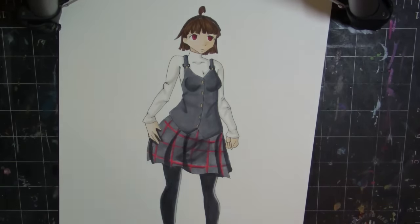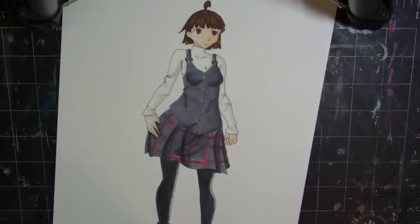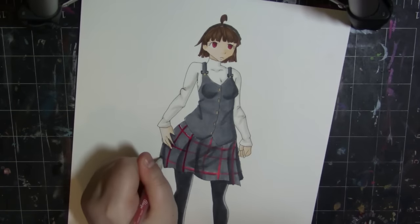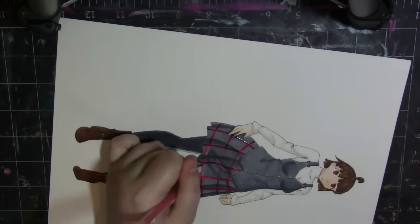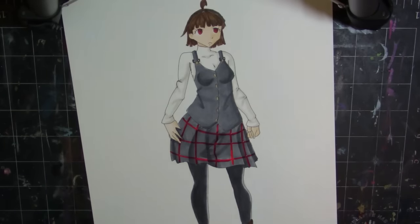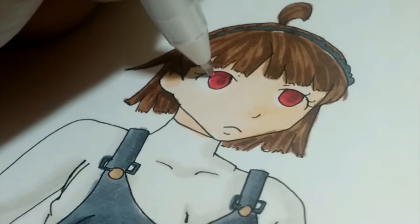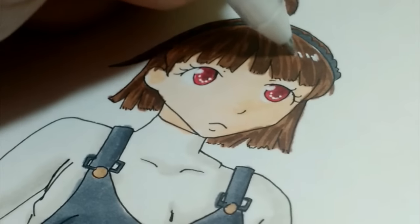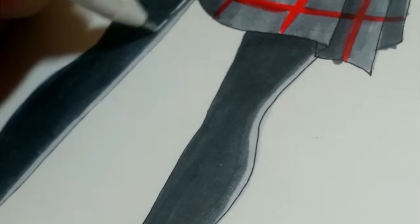You should go check her channel out because she's really awesome, nice, and sweet and does amazing art. Go follow her, go subscribe — I'll put her Twitter and YouTube links down in the description below. She does these rants and they're absolutely fantastic. Anyway, this is another one of my favorite parts of the video — I'm just lining all the things in jelly roll pen because I think it looks really cool.